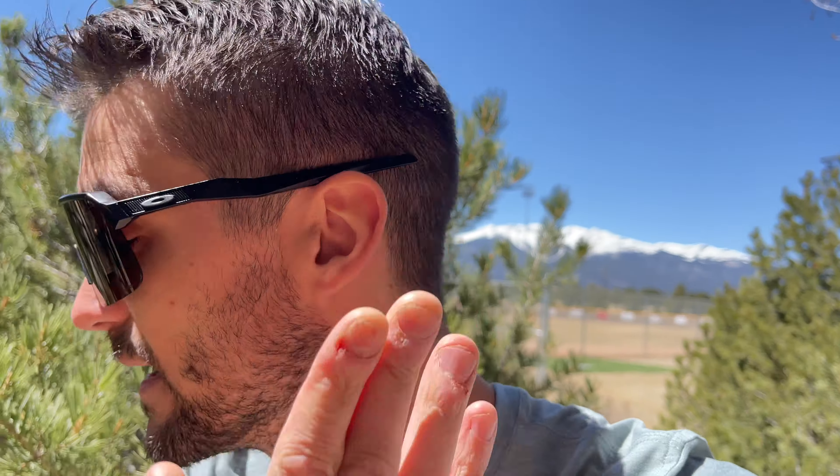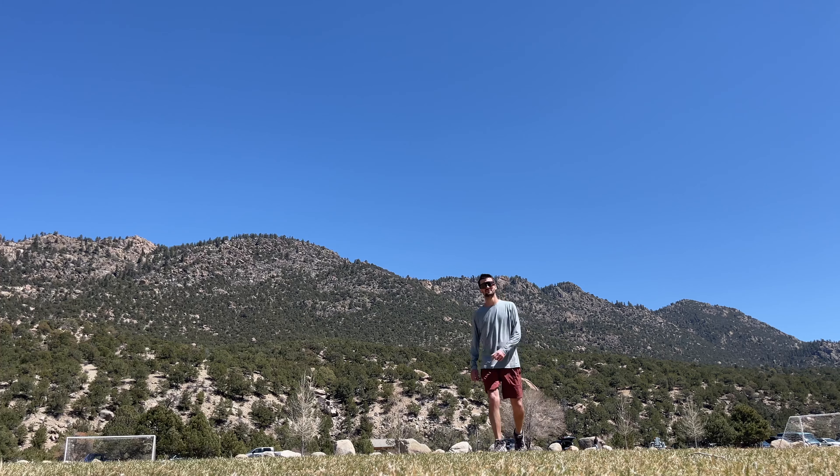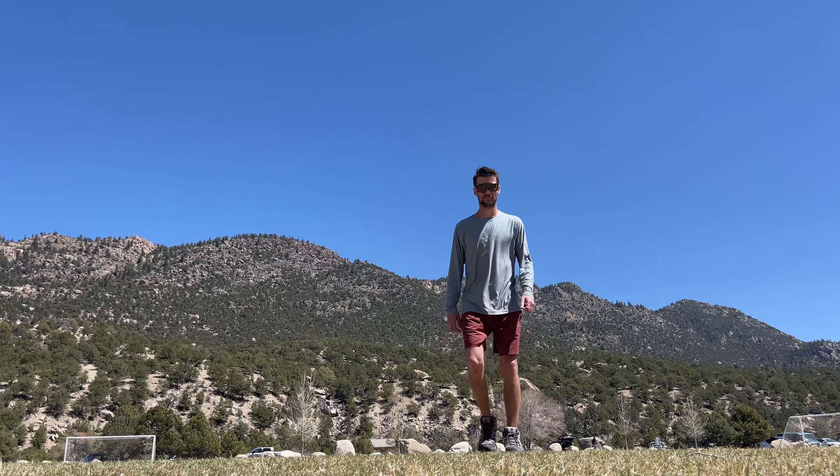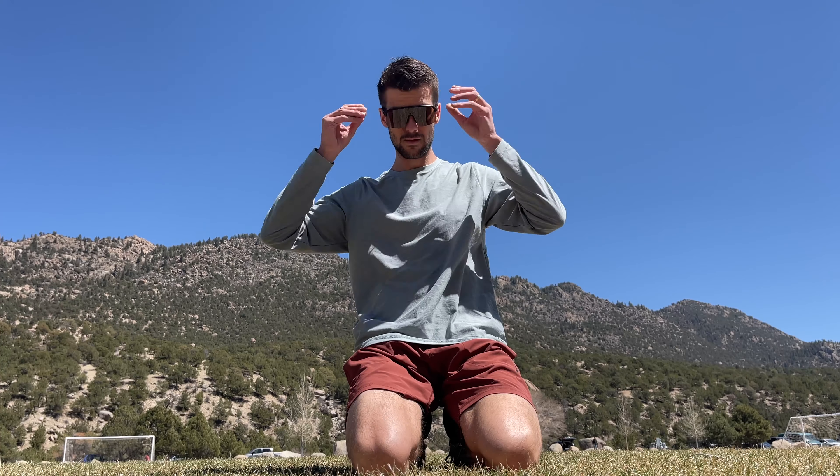One thing I mentioned in my initial review last year was the length of the earpieces. It's a little bit different because you have straight earpieces on these Oakleys — a lot of Oakleys are made like this for the sport feature. One thing I noticed is the length of them is really long when you're wearing a hat — they kind of get in the way. When I first had them on it was a little hard to get used to, but over time it's definitely something I've adjusted to.